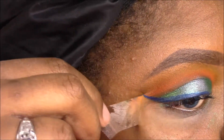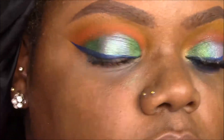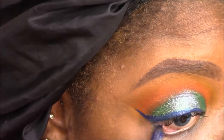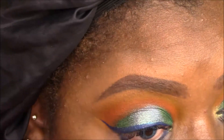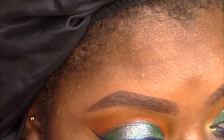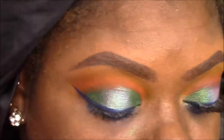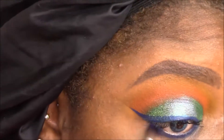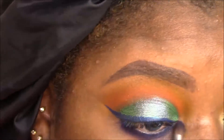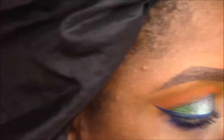I peel off the tape and then apply a navy blue pencil liner in my waterline. I'm going to smudge that pencil out with a navy bluish-purple shade from the Juvia's Place Magic Palette and go ahead and blend that out.